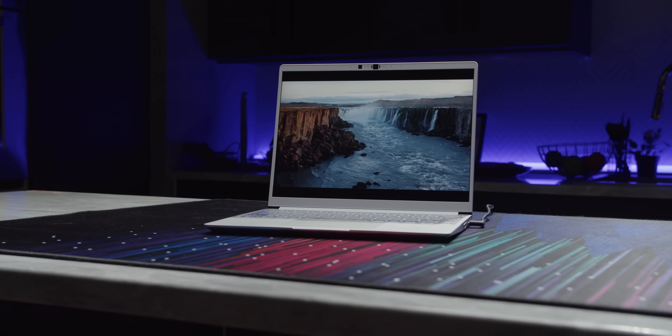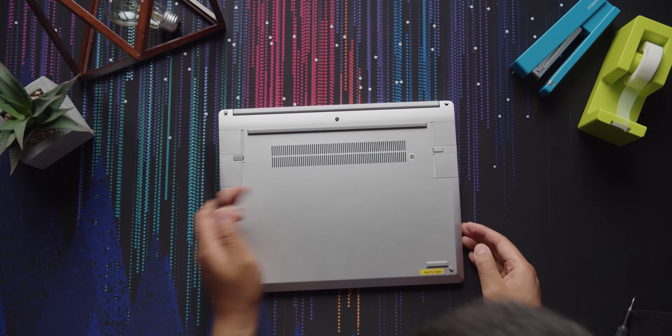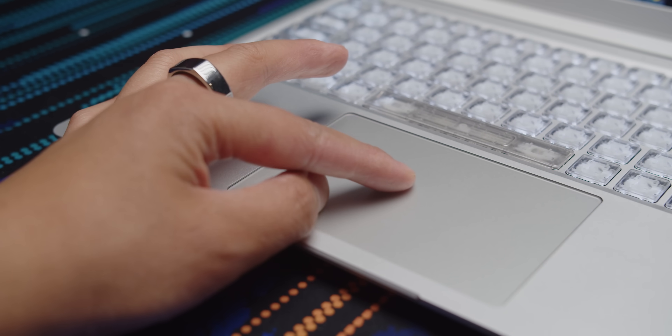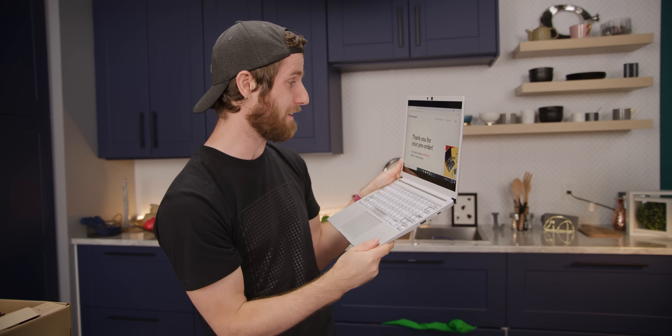The team over at Framework has managed to not just create a laptop that is easily repairable and upgradable, but it's also a thin, gorgeous, performant laptop. So without further ado, let's get to building this thing because it did not arrive in one piece.